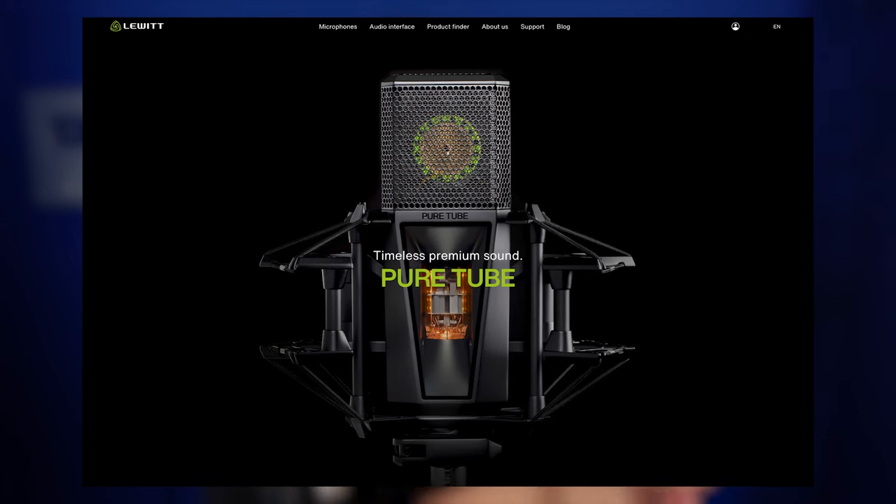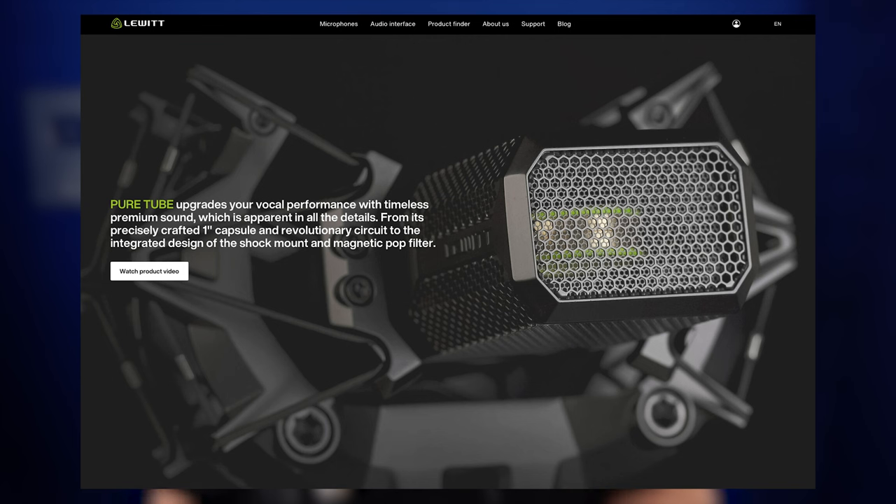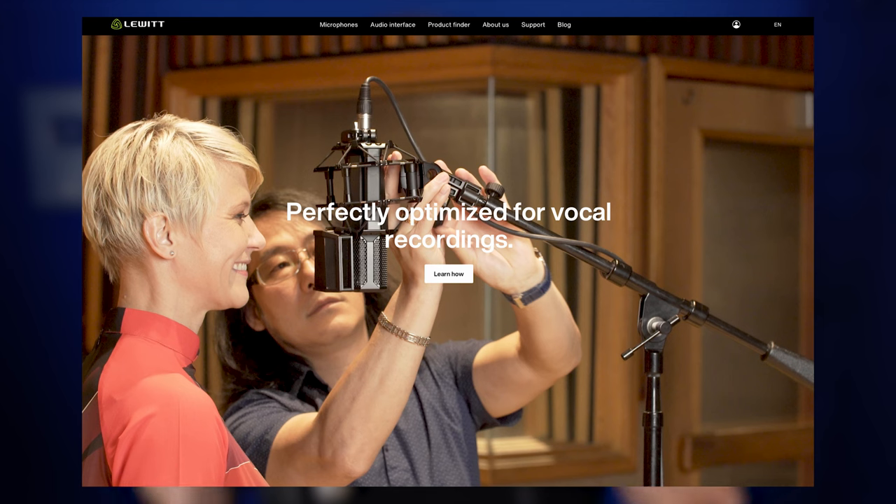If you look at the marketing material on the website for the PureTube, they specifically call this out as a microphone that is optimized for voice. This actually has me really interested — you don't often get a mic that's just optimized for voice. They'll usually say it's good on drum overheads, good for trombone, good for singing. This one, they don't talk a lot about other instruments. They talk about this being a voice-optimized microphone.